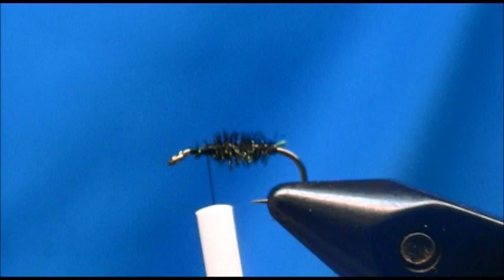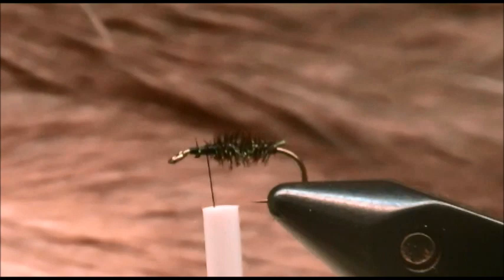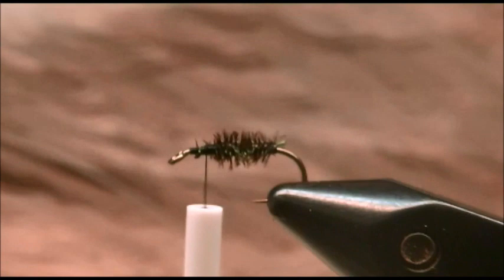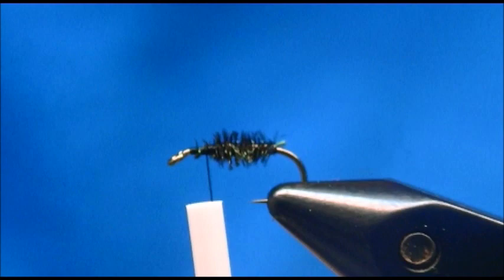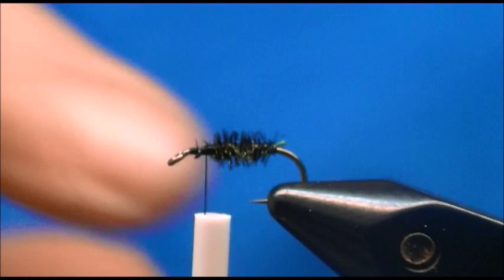For the wing of the fly I'm using some deer hair. This patch of hair right here is more lighter — it's more like elk hair. I'm just going to grab a pinch off of it, not much. I'm going to clean that off, pull away any of the fuzzies. I'm going to stack it, put it in my stacker, and give it a stack.